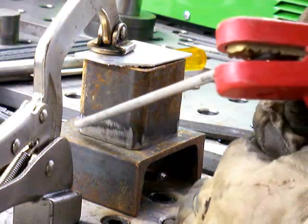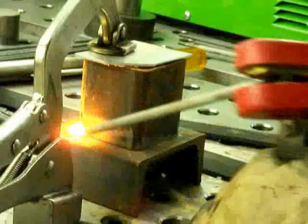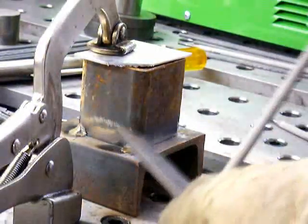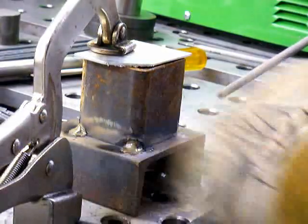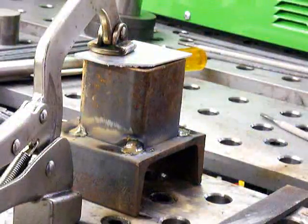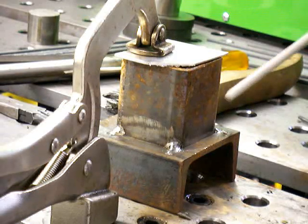I've got this thing clamped down and I'm going to tack it on all four corners. I'm going to try to hit the corners while the tip of the rod is still hot — that usually gives you a good start. It didn't right here, so I get a file and rough off the slag, and then that gives me a good start. I was able to grab the fourth tack while the electrode was still hot on the tip and didn't have to chip it.